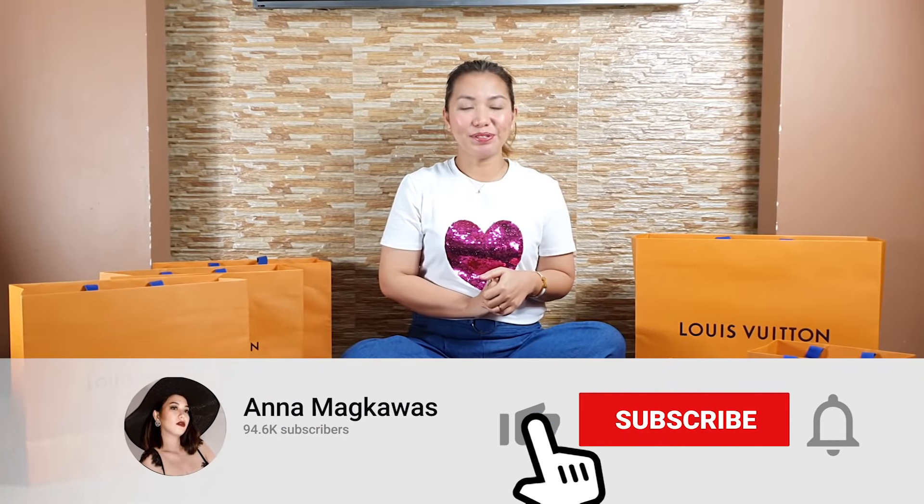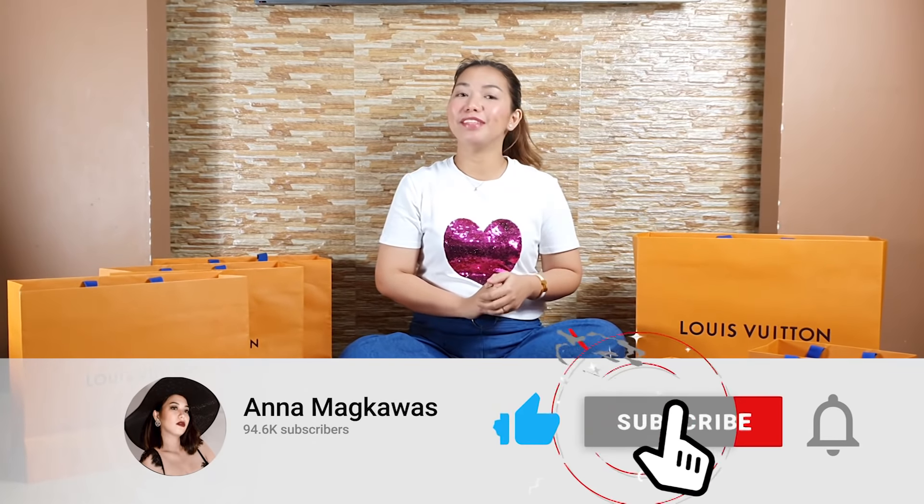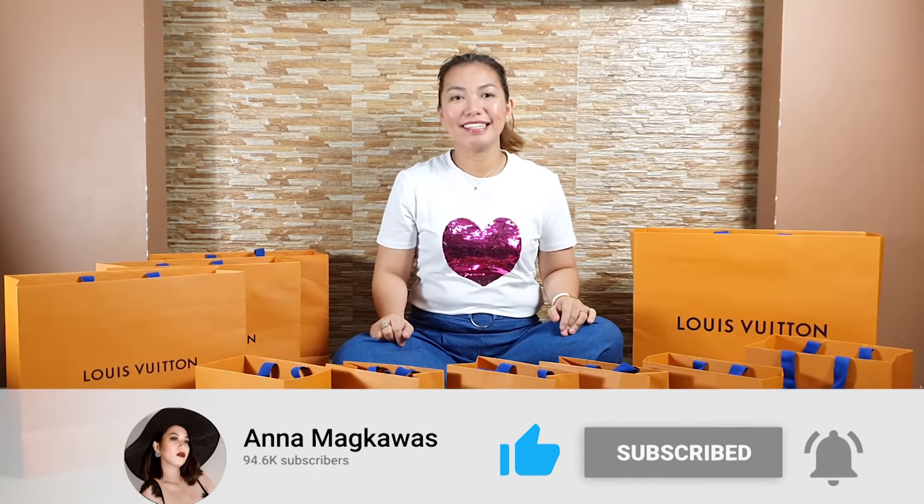Hi Luxers! Welcome back to my channel. This is Anna Magkawas. Welcome to our new vlog. And for today's vlog, it's unboxing time!